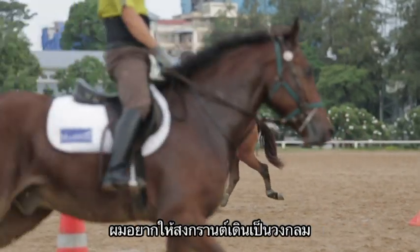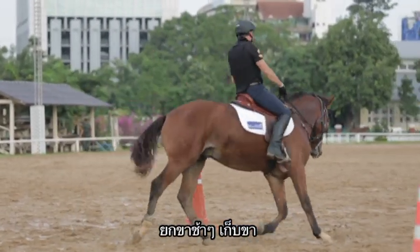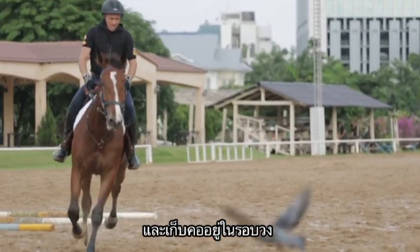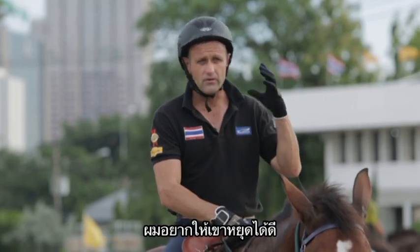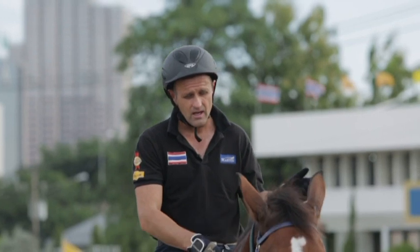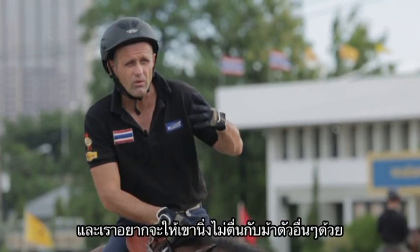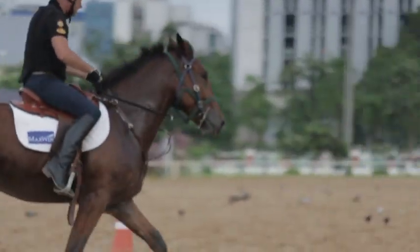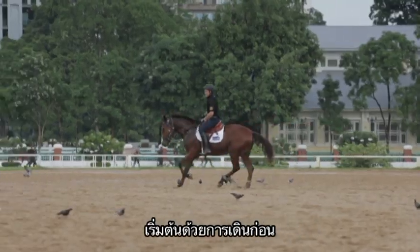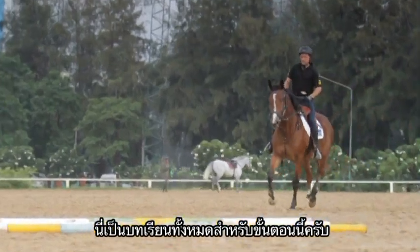At this stage we also want them going around the circle, coming off the leg gently, bending around the leg and around the circle. We want them stopping nicely, turning nicely both ways, and being respectful of other horses around them. We start by walking over the pole work, then do a little bit of trotting over the poles, and that's enough for the end of this stage.